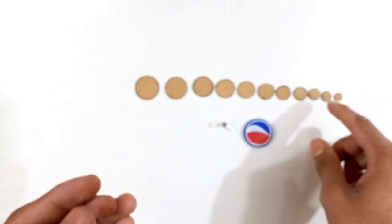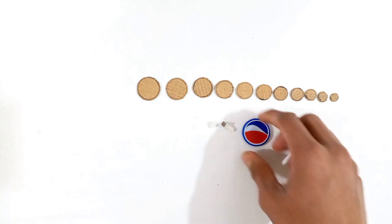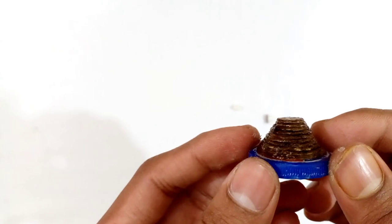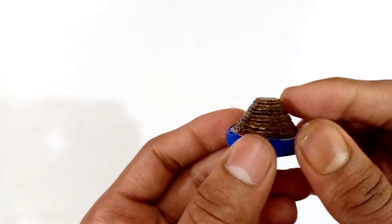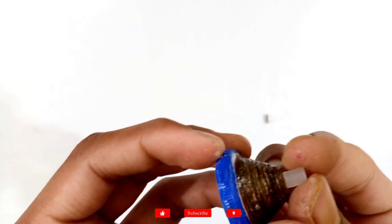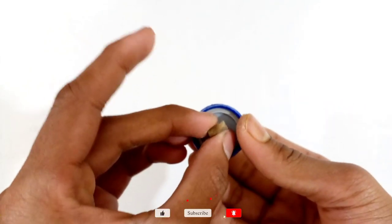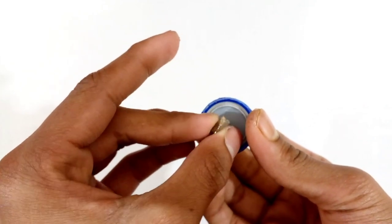Now you have to stick all these circular cardboard pieces from bigger to smaller on this bottle cap at the bottom. I have sticking all the circular cardboard pieces from smaller to larger and have also rubbed super glue around it so that it will be stronger. Now you have to stick the tip on top like that. Then you have to stick the burst function system at the center area into the bottle cap like that, with super glue or by using half of the glue gun.